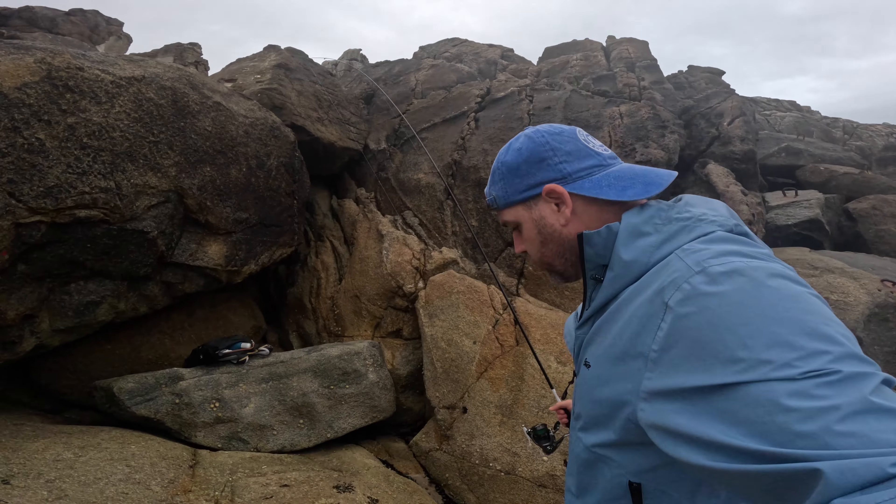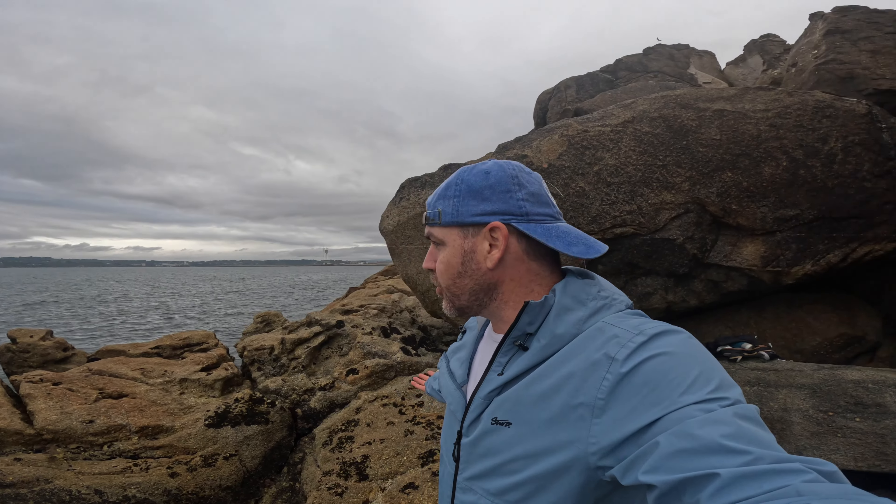I've had one or two more casts and nothing's biting — haven't had a sniff, nothing on the lure. For those of you that do a lot of jig fishing, let me know what I'm doing wrong — maybe I'm retrieving too quickly or not letting it sink enough. But guys, thanks so much for coming along with me on this little morning adventure. Hope you enjoyed it — no fish, but a nice little cook-up outside and some fresh air on the rocks. If you like this sort of stuff I'm going to be doing it a lot, so hit that subscribe button and join me on my future adventures. Thanks so much for watching, I'll see you on the next mission.